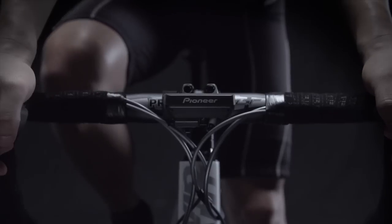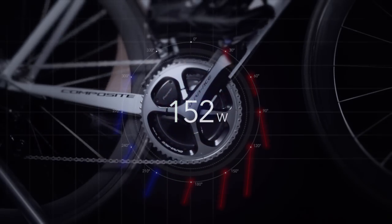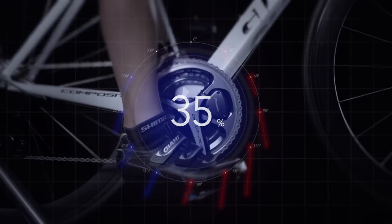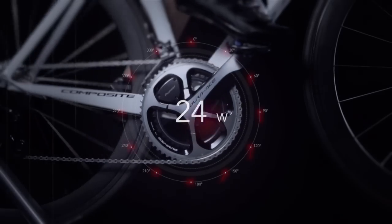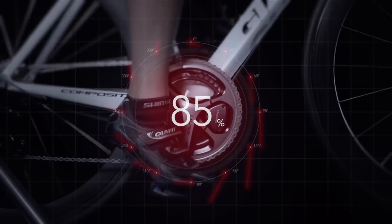Even if the total power is high, if the blue arrows are large, some of the rider's power is being wasted. Conversely, even if total power is low, many red arrows show that pedaling is effective and little power is being wasted.